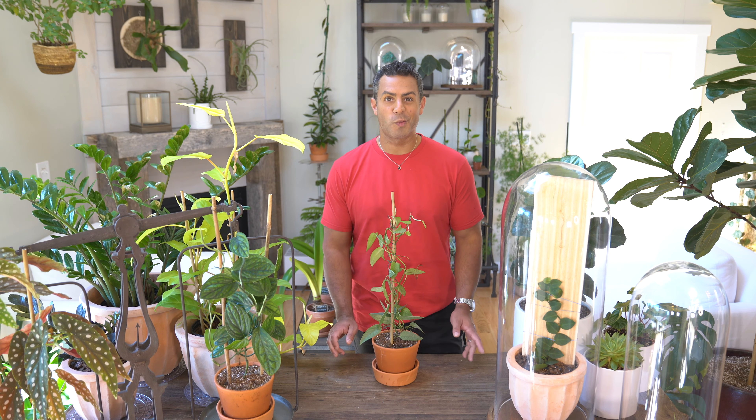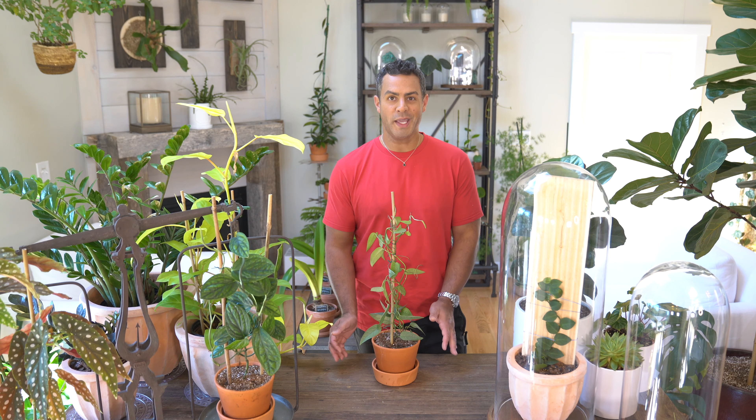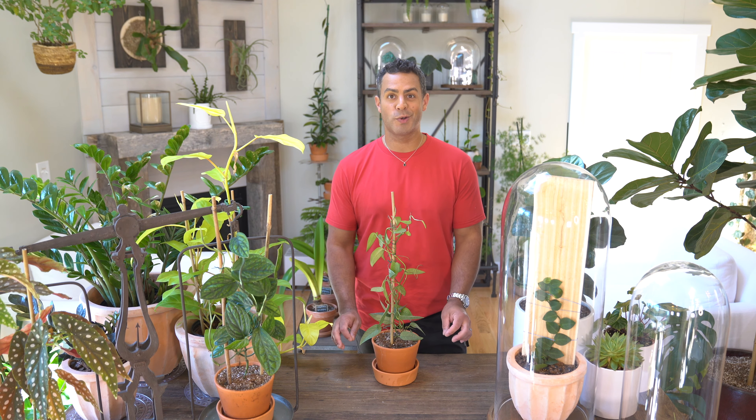Many folks would probably pop this up in a hanging basket, which would make perfect sense. However, I've chosen to stake mine up.